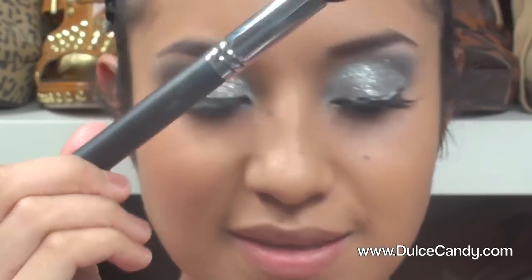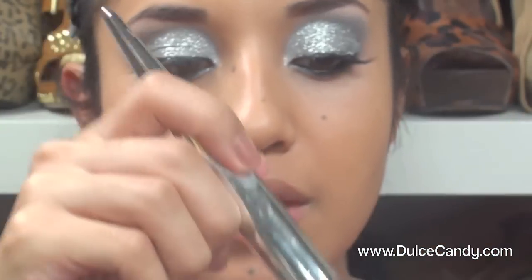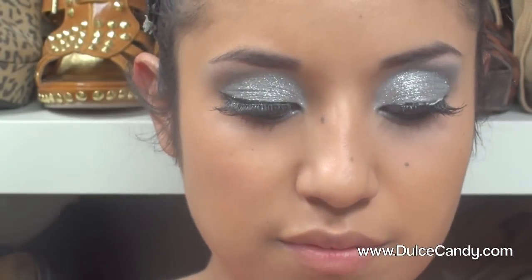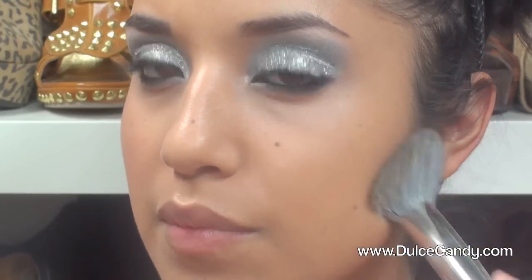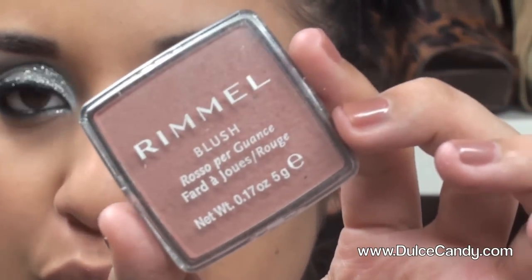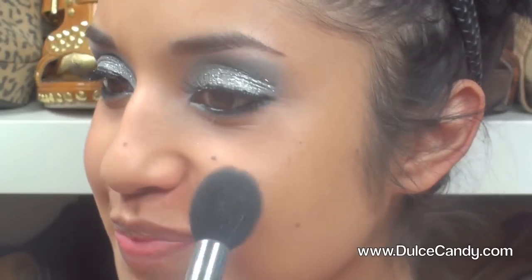I'm taking a Sonia Kashuk brush and using the powder puff — you stipple it on first to set the foundation, then buff it out. Then I found this blush by Rimmel in Sienna — it's a really pretty shade and I really like it, so we're going to use it today. I'm taking the highlighting brush and adding just a little bit to the apples of the cheeks.